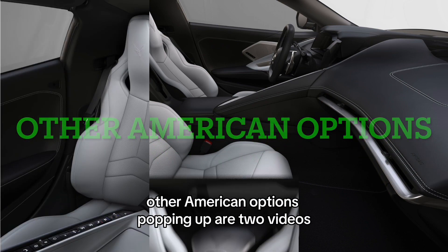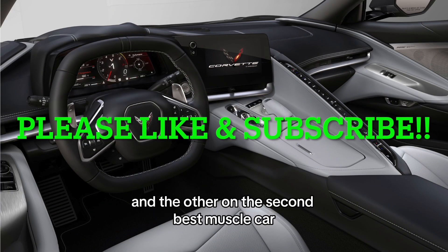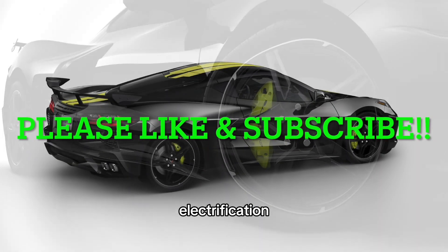Also coming up are two videos: one on the final model year of what I consider the best muscle car, the Chevrolet Camaro, and another on the second best muscle car in my opinion, the Dodge Challenger. Please like and subscribe as we try to keep the legacy of the internal combustion engine alive against all this electrification.